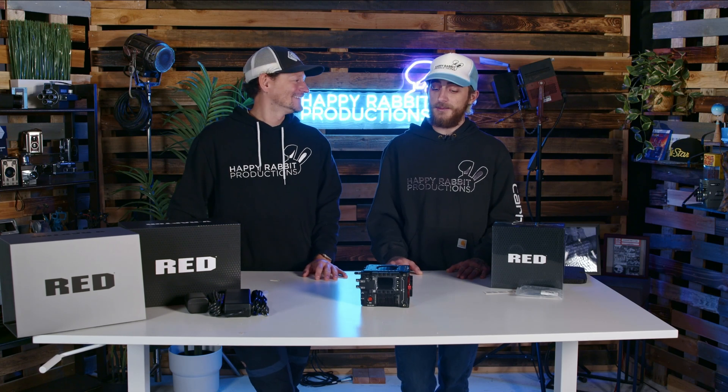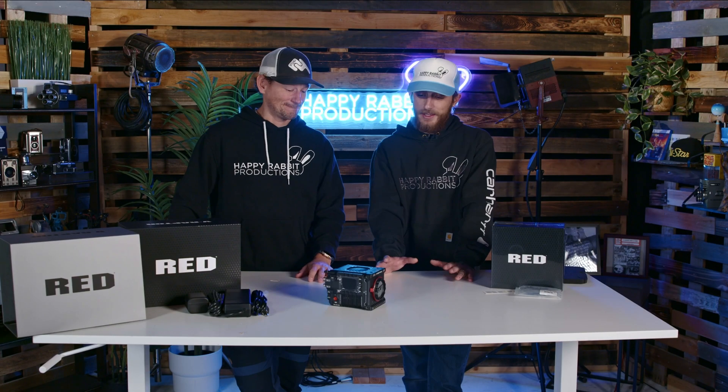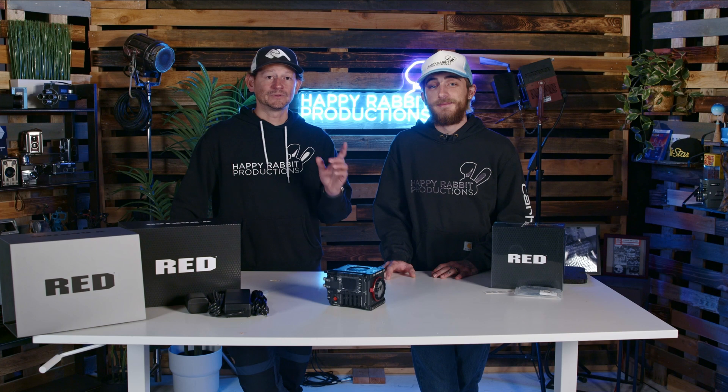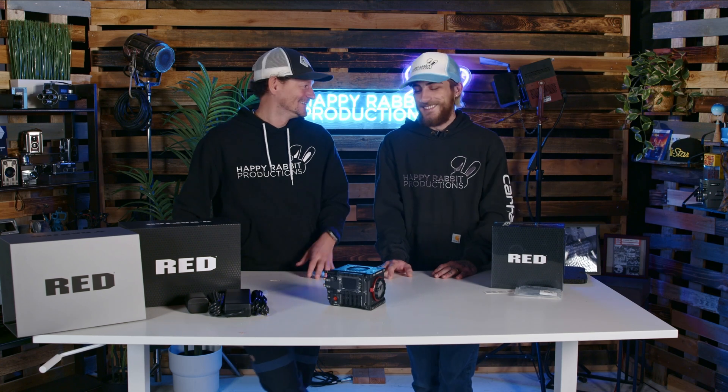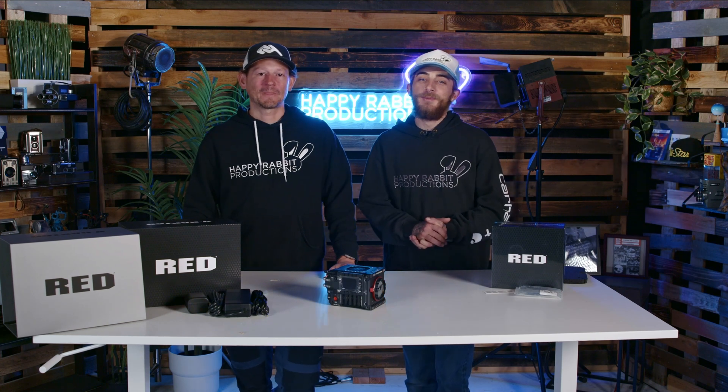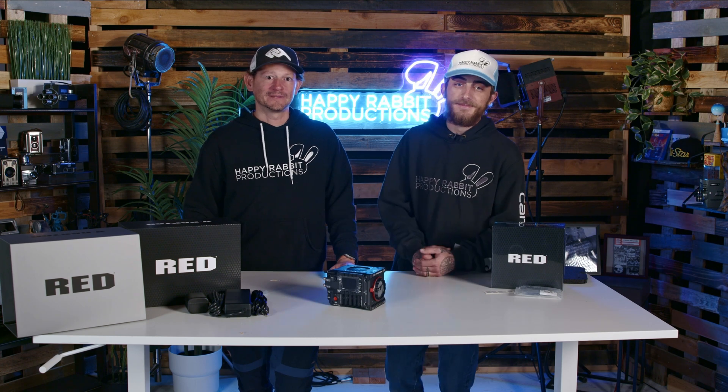Something we really like about RED is that Jared — the owner who started the company — communicates with users, is in the field, talks to the community, and talks to companies. We have a few videos coming over the next few weeks, so look forward to those. If you have questions or there's something you want to see shot before you go buy it, let us know and we'll go do it. Please subscribe and hit the notification button to stay up to date. Thank you guys for watching, thanks RED for always supporting filmmakers, and thank you Jared for everything you do in the film community. See you in the next one.